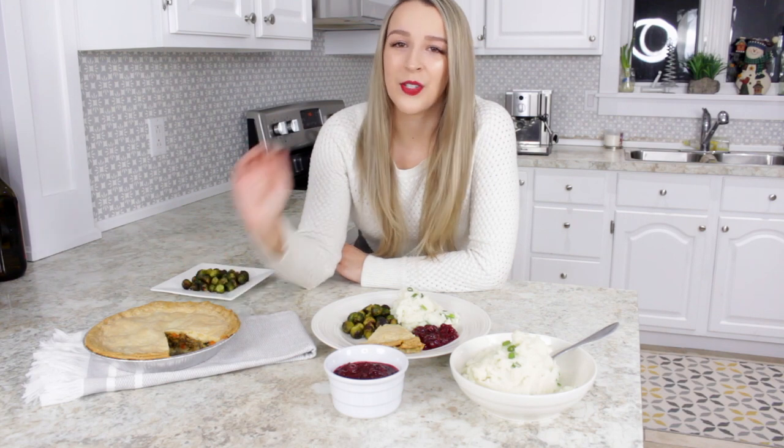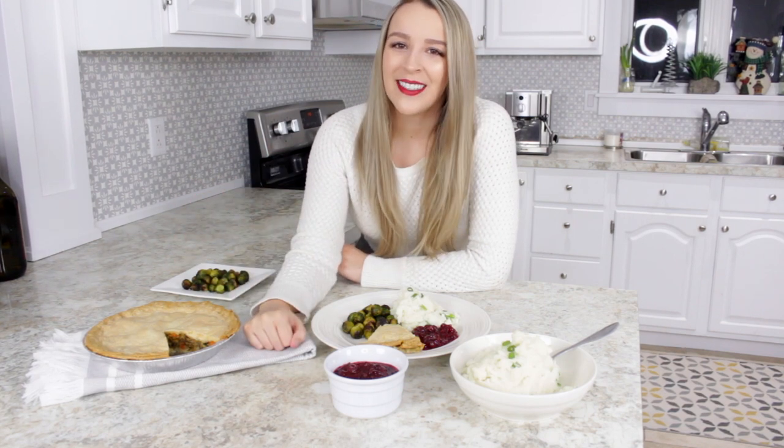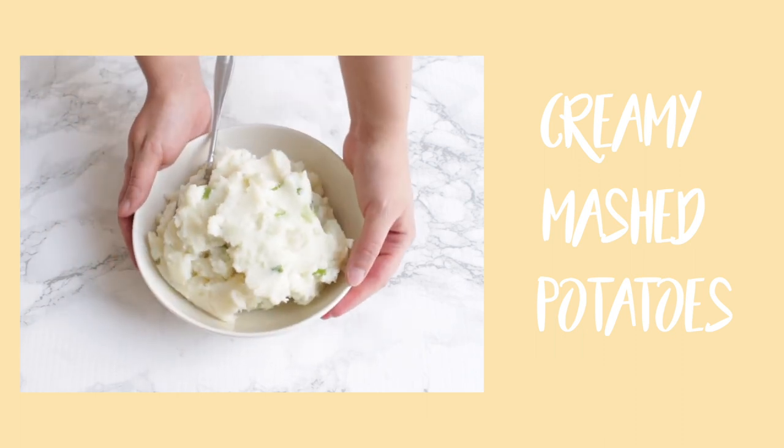We call it a pâté or a tourtière — I'll show you how I made my version of it. It is really, really good, and I'm sure you'll love it. So if you want to see that, just keep on watching. Starting with sides, I'm going to show you how I made these perfect mashed potatoes.